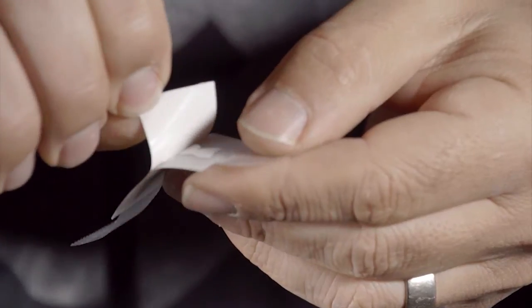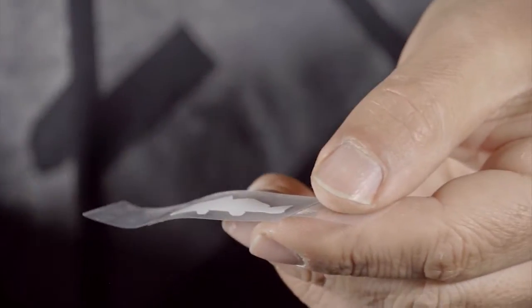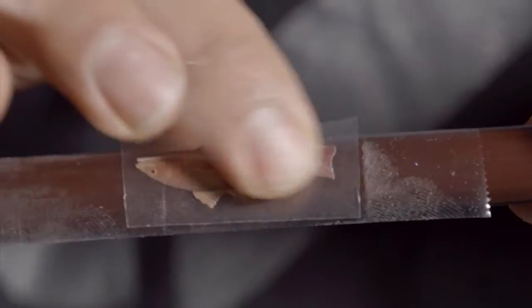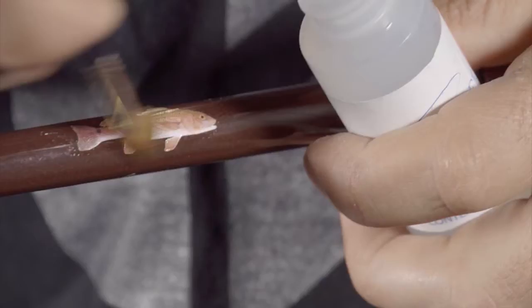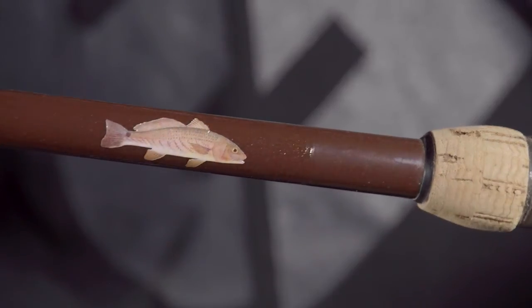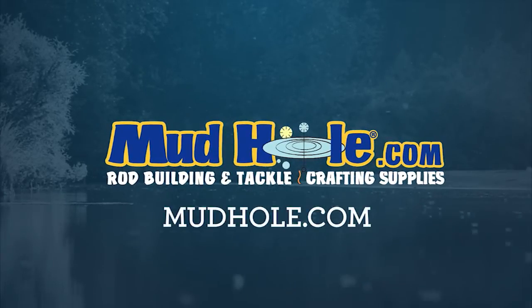Place the scotch tape that's longer than the actual sticker, and hold the logo by the scotch tape so you don't get fingerprints on the back side of the adhesive. Place it on the rod and smooth it from the center out, then peel back the scotch tape and the protective cover and you're ready to put on a clear coat to finish it off. For more, visit Mudhole.com.